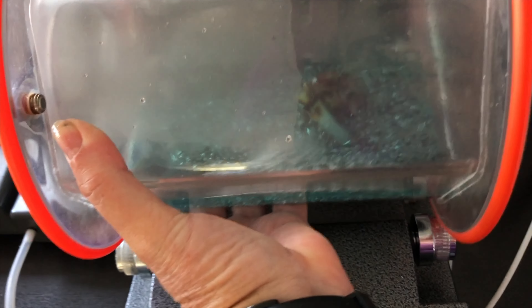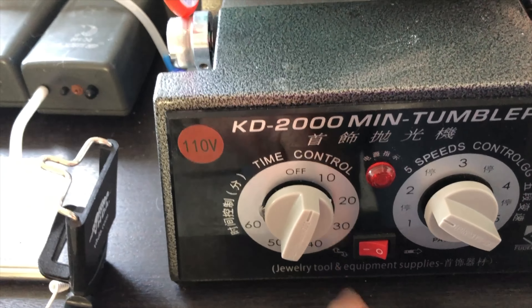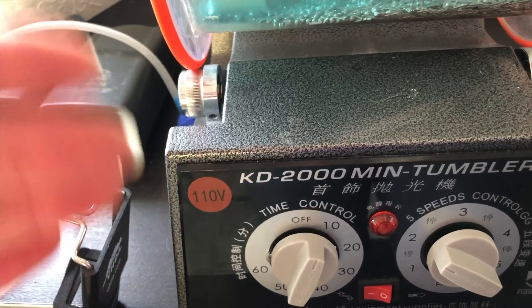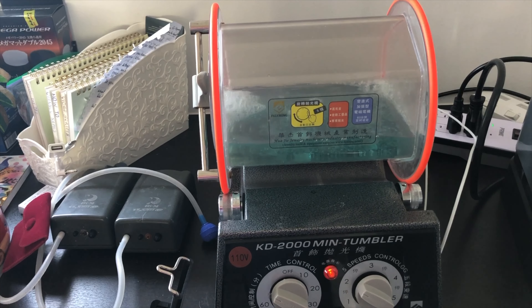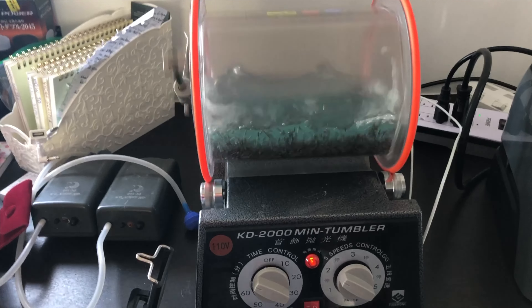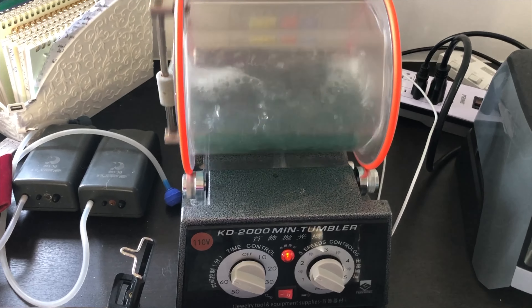I take it over to the barrel base and set it on. My machine is set to go forward and then backwards — it'll go forward for a bit, stop, then go backwards. I set it on speed 2 and then I set it for one hour. You can watch it stop and then turn around and start going the other direction. Let's come back and check on this in an hour and we'll see if we need to send it through again.